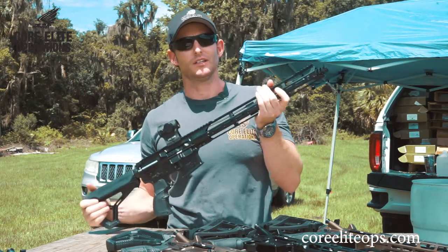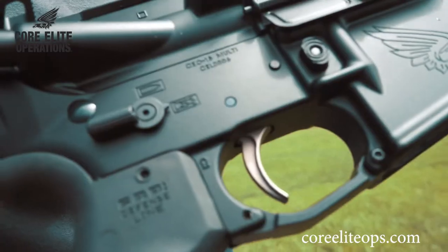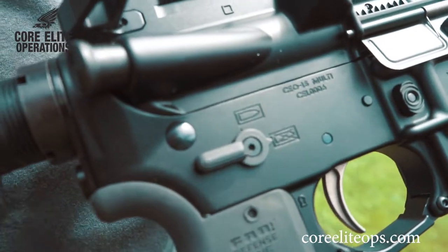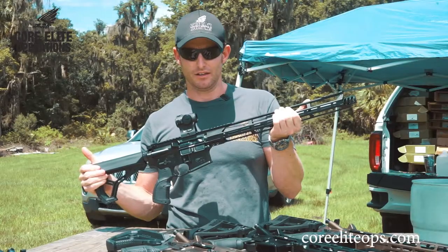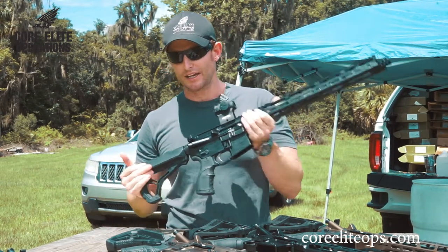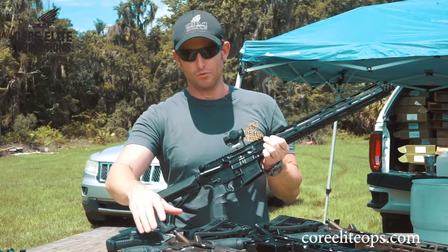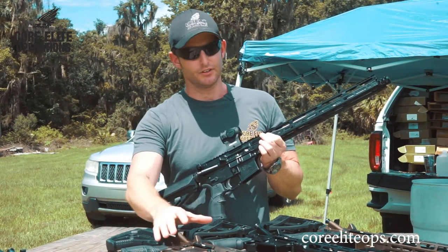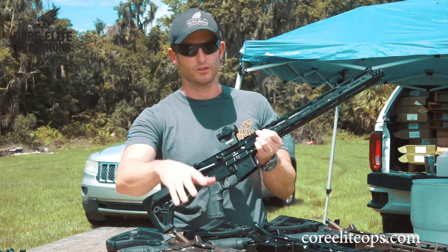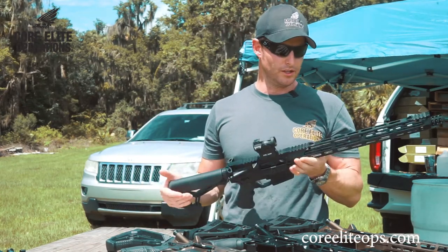Everybody that's actually tested these out says that they're the flattest and most accurate shooting rifles that they've shot, especially in an entry-level line. These are our CO-15 Battle Series rifles. They come in black, all anodized with the nickel acetate afterbath. They also come in a gunmetal gray, which we don't have here today but we will show you, and then we do the anodizing underneath and then do a midnight bronze cerakote over top of our anodize to make sure that everything stays strong and smooth running internally in the weapon system.